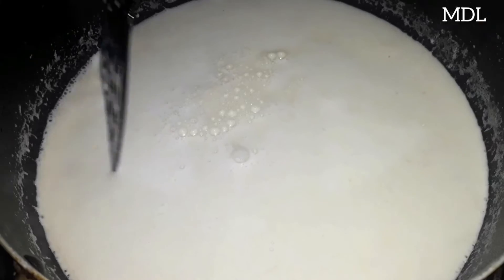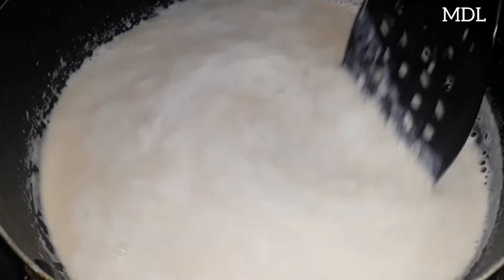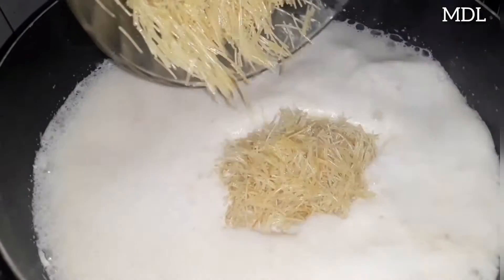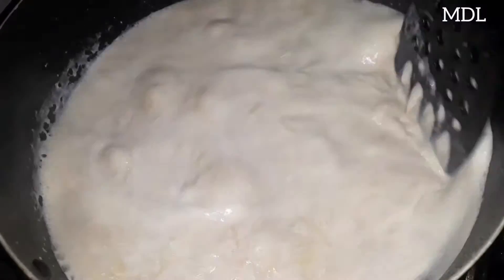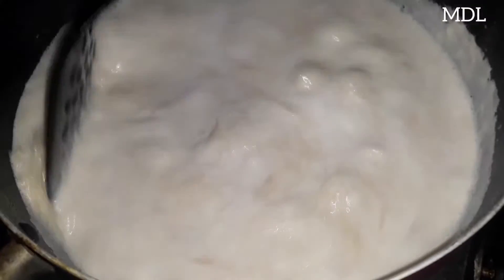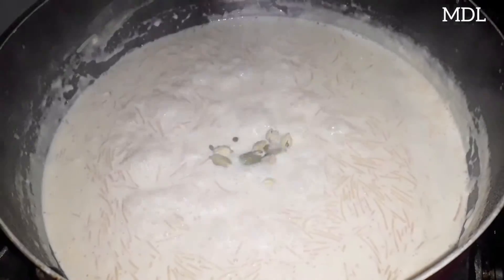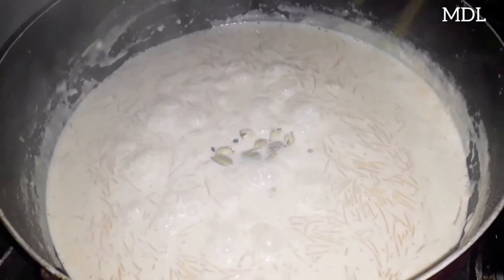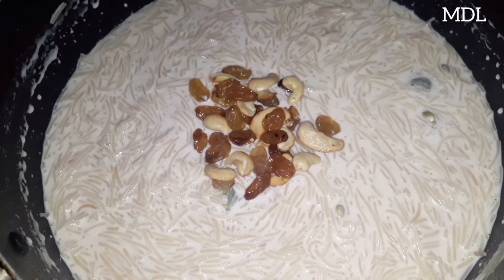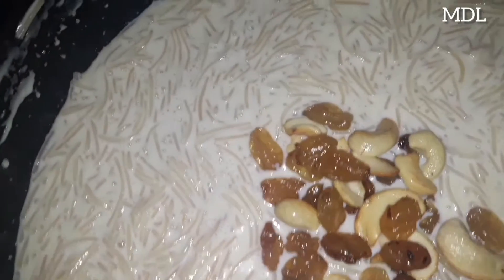Then we put the rice in the oven, then in the water. Mix it down with salt and sugar. If the sugar is balanced, you will mix the sugar. This is a very good taste of the caramel.